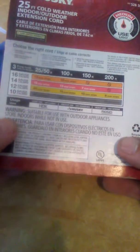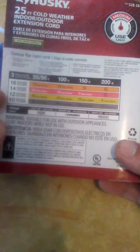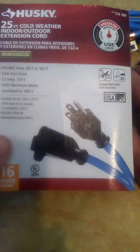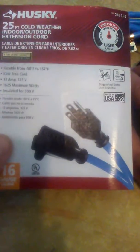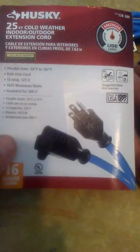It says it's suitable for appliances and for storing indoors. It's a cold weather extension cord — 13 amp, 125 volt, 1625 maximum watts, and insulated for 300 volts, which is pretty good.